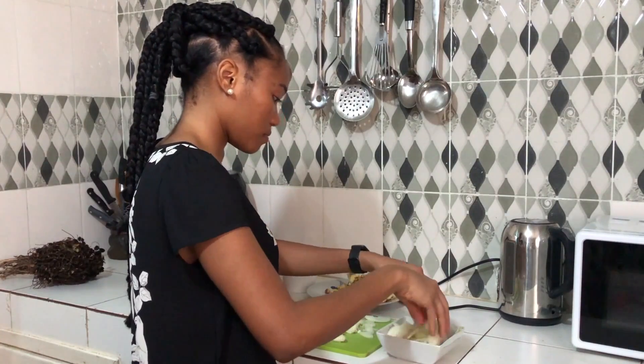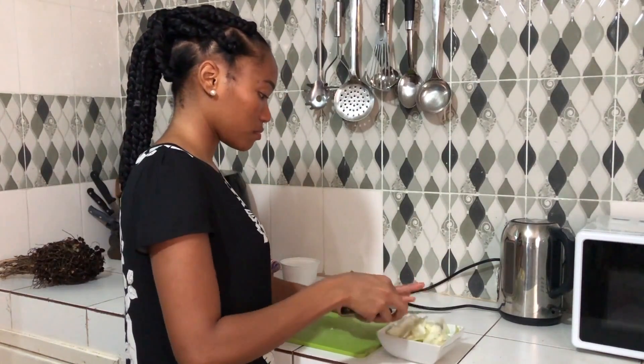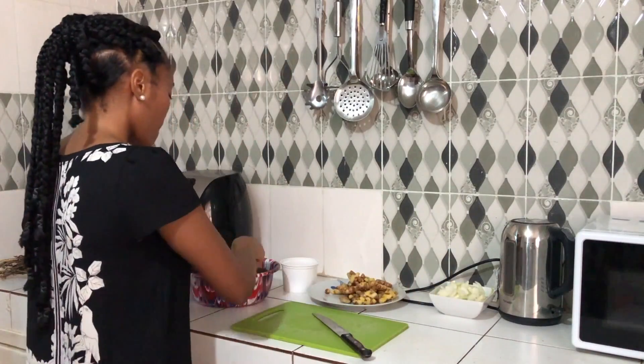I've cut the onions, put them in a bowl and set them to the side. Then I'm going to cut the okra next.